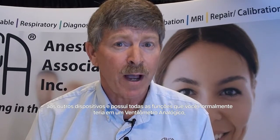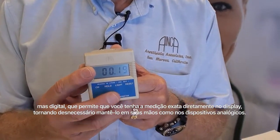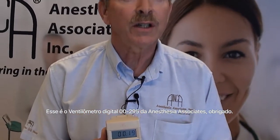The device is very rugged. It's made of noryl plastic, so it's a little more bounce-resistant than most other products available. It performs all the functions you would normally have in an analog respirometer, but in a digital sense — the display allows you to read the number directly versus having to infer values from the hands of an analog device. Again, this is the Anesthesia Associates 00-325 digital respirometer. Thank you very much.